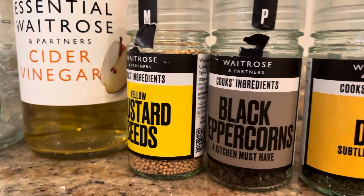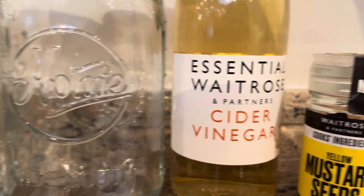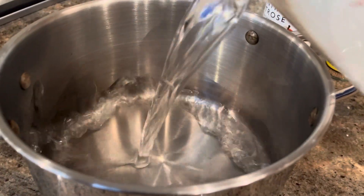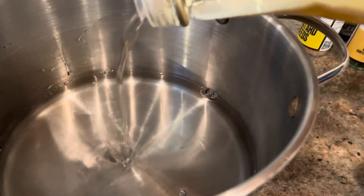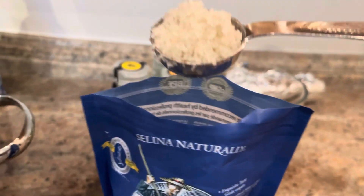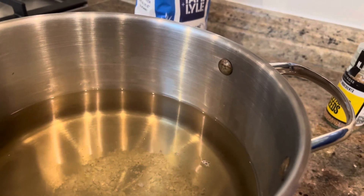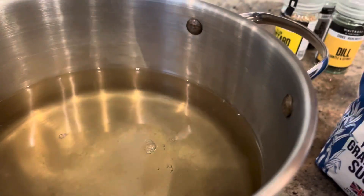We also need black peppercorn, yellow mustard seed, cider vinegar or any white vinegar, two jars, and water. I'm using a one-to-one ratio of water to vinegar — two cups of water and two cups of vinegar — plus two tablespoons of salt and two tablespoons of white sugar.